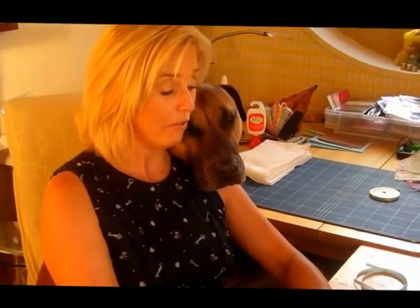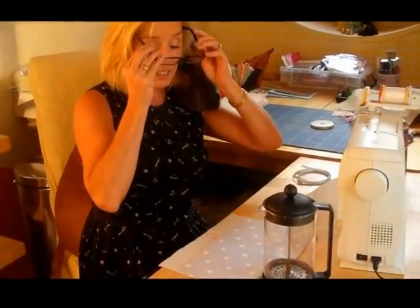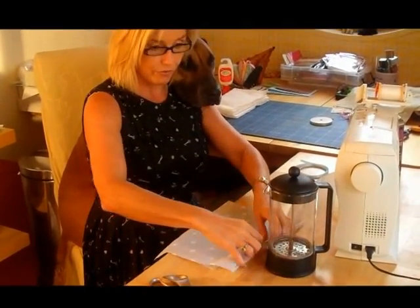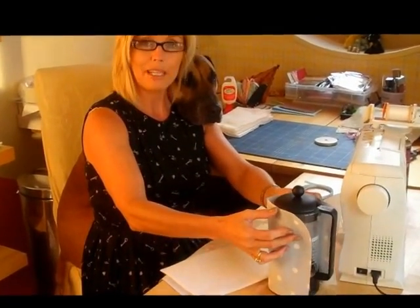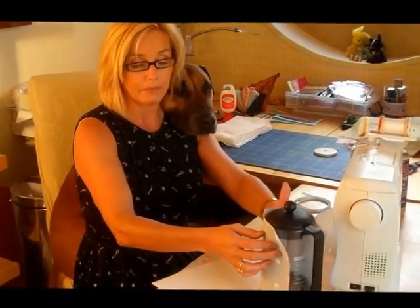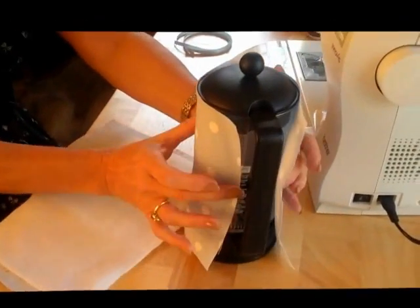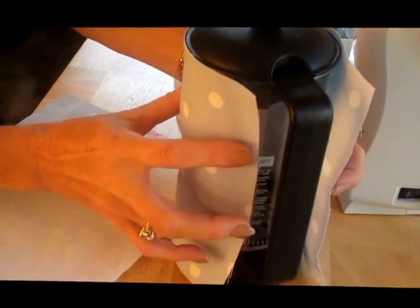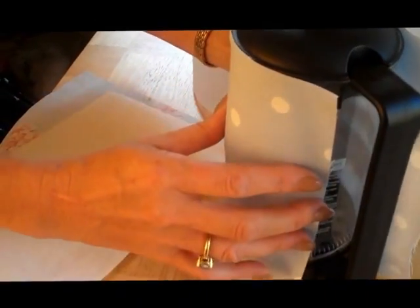Me and Alfie are going to show you how to make a cover for your cafetiere. So what I've done is to measure the size of the cafetiere and I've measured a piece of fabric which will go from the top to the bottom basically, and then a little bit extra because I've got a seam allowance of around about 2cm. It just meets just inside the handle, and that's where I'm going to tie it with a couple of ribbons. So the first thing I need to do is put all the pieces together and attach the ribbons before I actually start sewing.